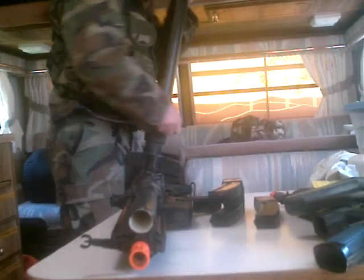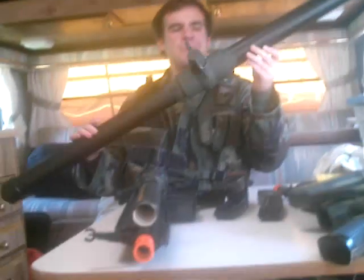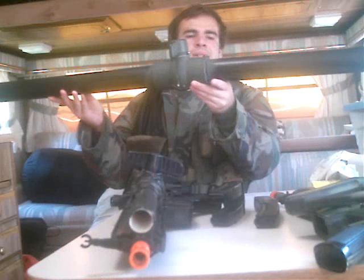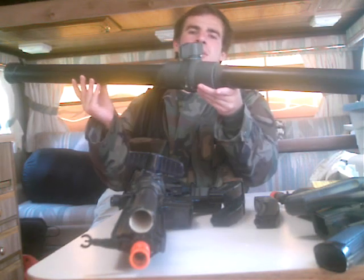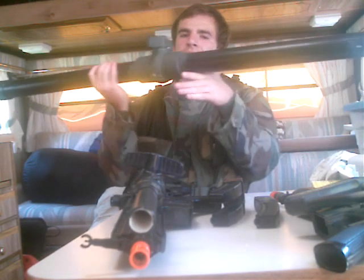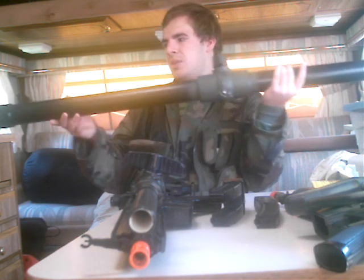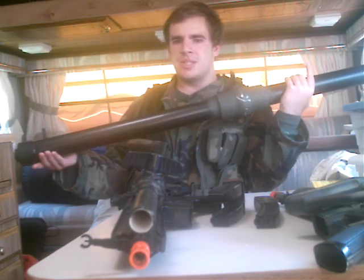Alright, I'm here to show you my homemade bazooka. I'm not going to shoot it because I'm going to put another video up, but basically I made it with 2-inch pipe about 5 feet long, cut it in half, put the ball valve in, and glued it in with purple primer and PVC cement.